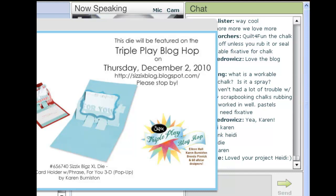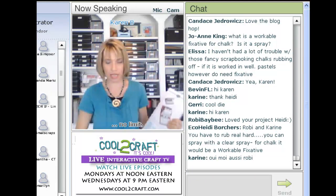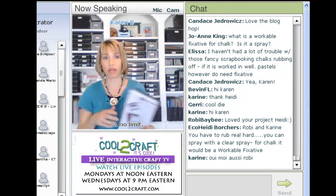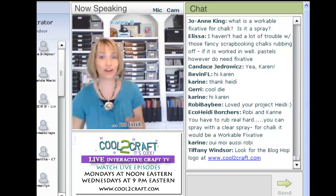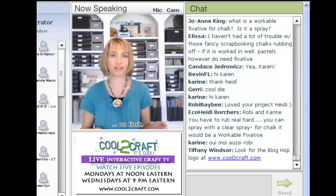This week we're using one of my dies, which is the gift card holder. It's a Bigz XL die and it's meant to go in a Big Shot. If you've got a Big Shot or a Big Kick you can use it, you can go bigger like a Big Shot Pro, but you can't go smaller. This thing goes together so quick and simple that I'm actually going to show you how quickly it comes together.